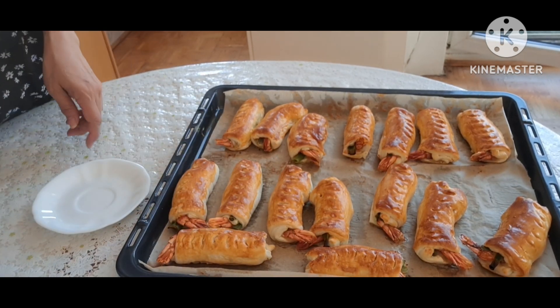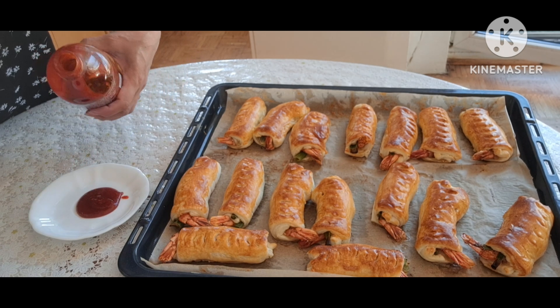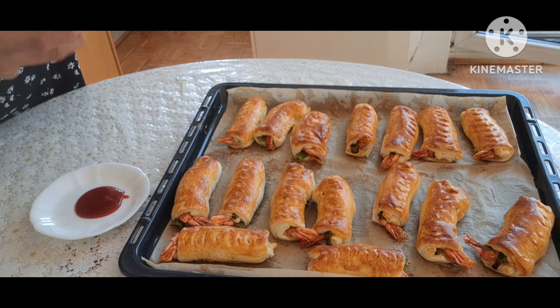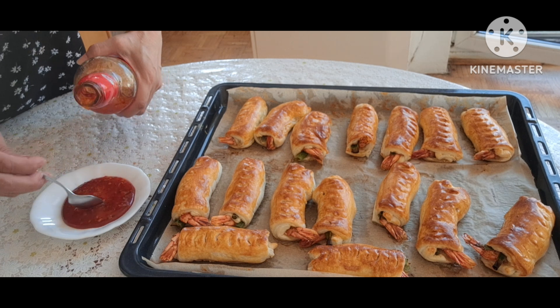Bánh ở trên vàng, giòn rụm. Bây giờ mình bắt đầu pha chế sốt để chấm, Huyền cho một ít tương ớt ăn phở và một chút tương ngọt đã pha sẵn. Hai cái trộn đều.